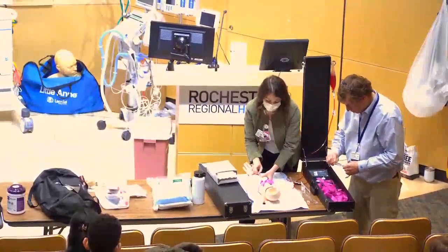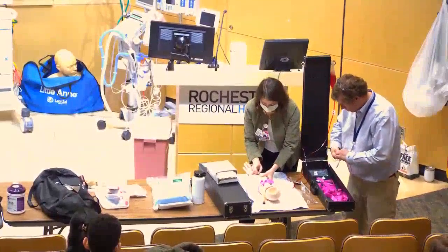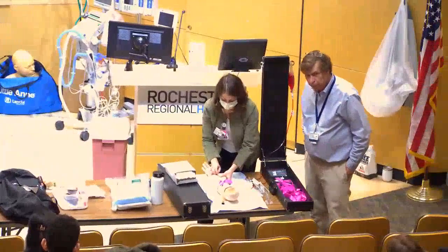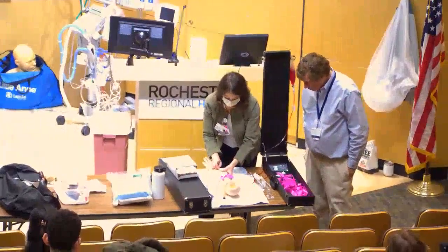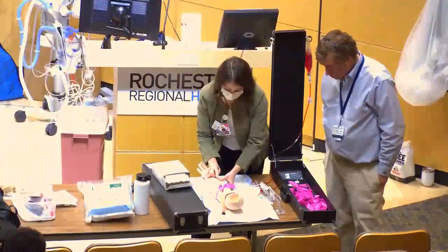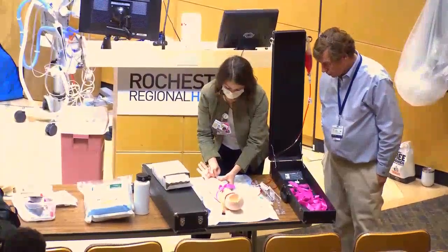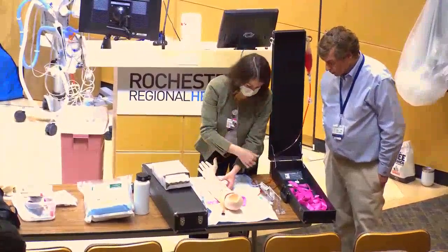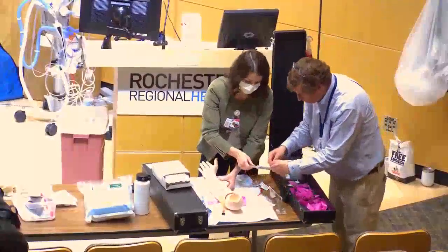Anchor below the vein because older patients' veins are often very rolly and don't stay still. Go in at a soft angle and insert. Once you get flash — you can see it on some mannequin veins but not all — don't insert the needle any further. Just advance the catheter: push the pink part up, advance it, and press the white button to retract the needle. Then remove your tourniquet.